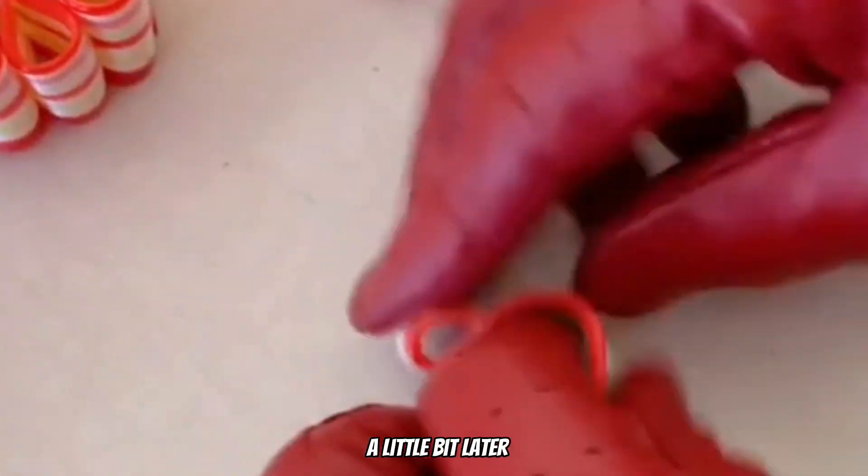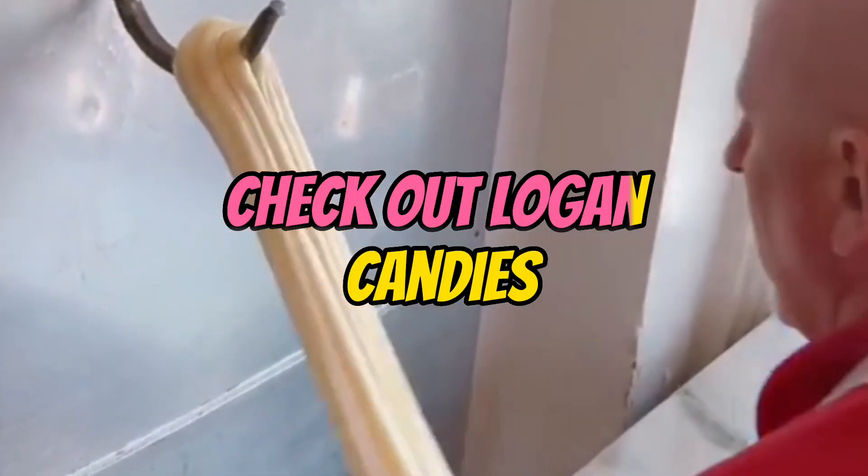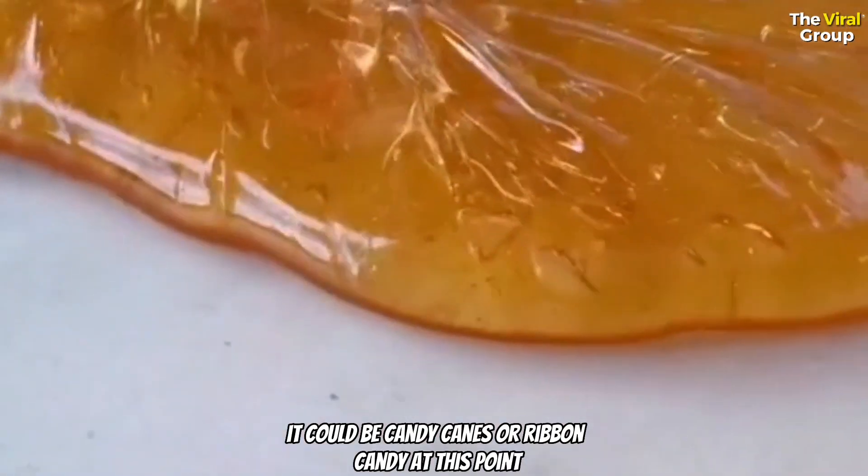If you guys get a chance, check it out a little bit later and walk around the store. If you've got a sweet tooth, check out Logan Candies as they make some ribbon sweets. Technically it could be candy canes or ribbon candy at this point.